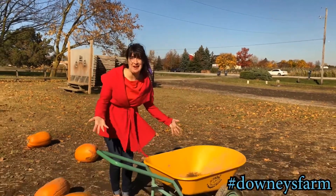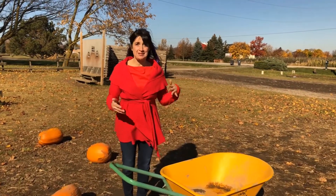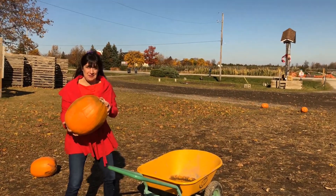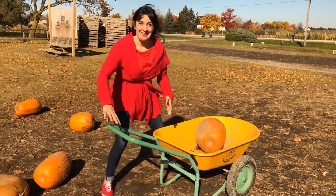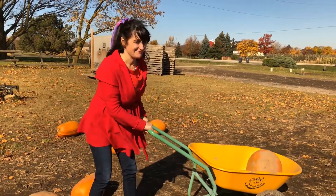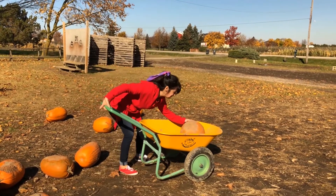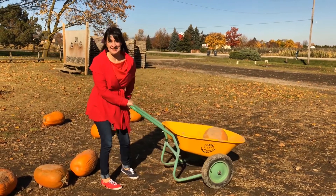Guess what? I found a machine — a simple machine. It's a wheelbarrow. A wheelbarrow is used to help carry things from one place to another, like a big, heavy pumpkin. You just place it in the wheelbarrow and then you can push it because the wheelbarrow has wheels. It's kind of like having a little baby pumpkin in a stroller. Hello, little pumpkin, would you like to go for a walk? I love having a wheelbarrow.